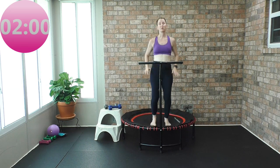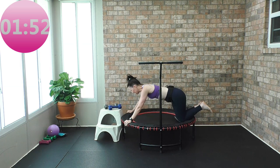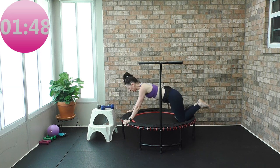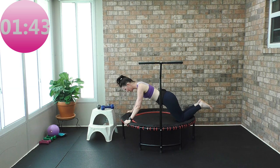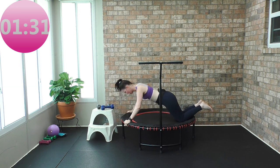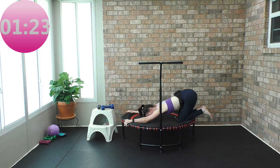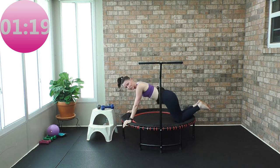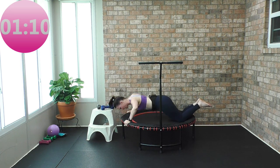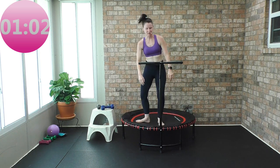Bounce in the center. We're going to do push-ups on our frame. Come down — knees are on the rebounder, hands are on the frame. Go down and up. Shoulders back, down and away. Counting down from eight. Quick break, then come back — eight more. And then we come up.